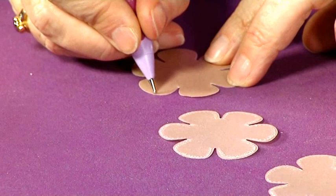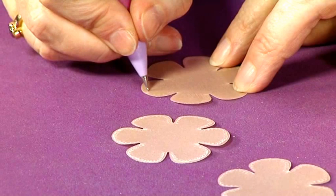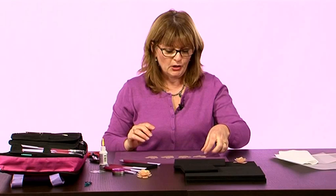So I'm going to work my way all the way around, just a little freehand swirl, just to give a little bit of interest to my finished flower. So we've now got four finished flowers.